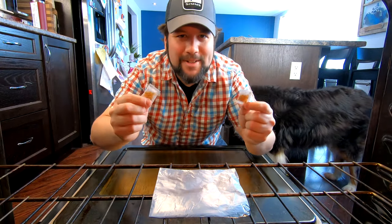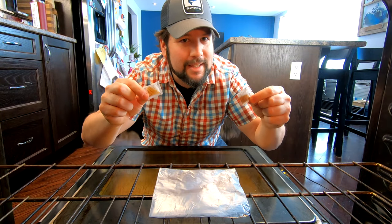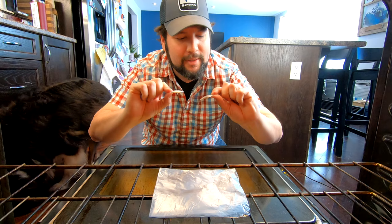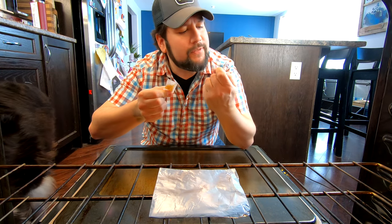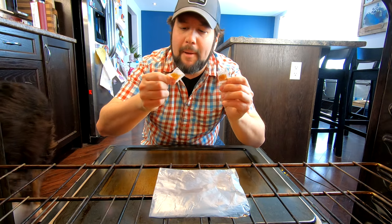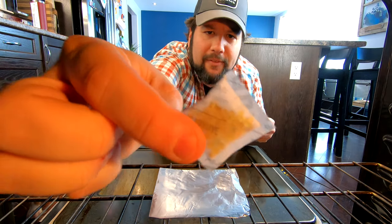So I got two packets here today from two separate tackle boxes. We're gonna measure them using some science. First things first, we're gonna test how much these things absorb, so we're gonna have to dry them out. It says here, written right on the pack: 250 degrees Fahrenheit for one hour. Written right on the package — thanks Plano, that's actually super helpful.